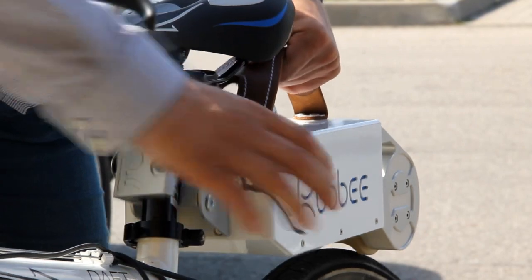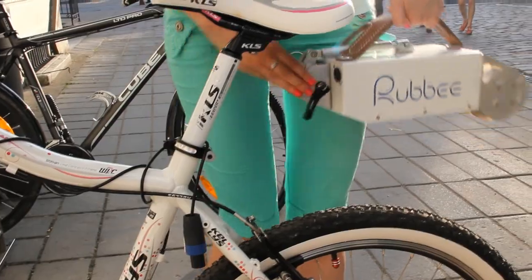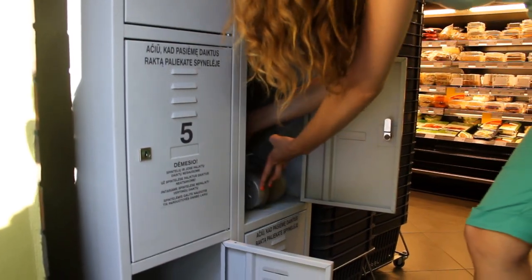Release the handle, disconnect the throttle, and you're ready to take it with you. Take it to your office, home, or grocery store. Share it with your family and friends.